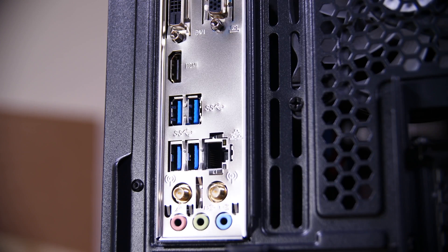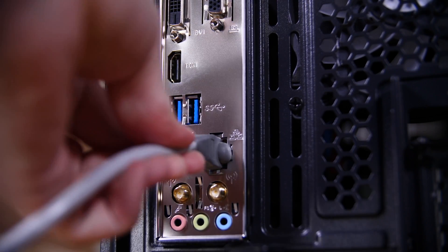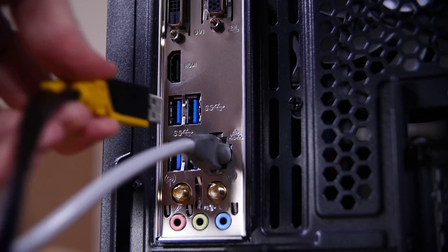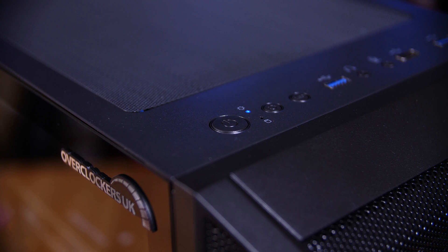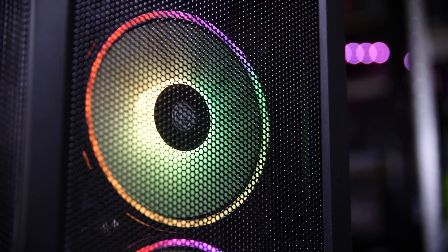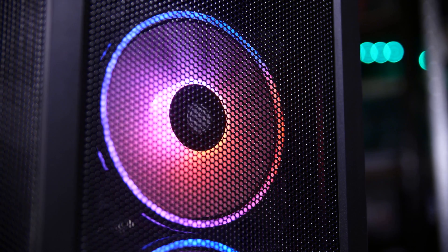You will also want to plug in things like your USB mice and keyboards and any other peripherals like headsets or speakers, and ethernet if you want a wired internet connection. Once everything is hooked up you can press the power button and the system should fire into life and boot into Windows. I'm going to go set up a monitor so I can walk you through the rest of this, so bear with me.